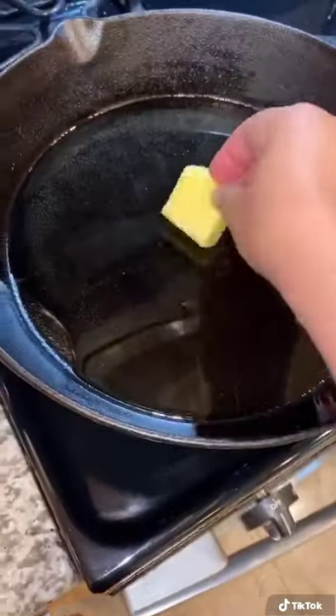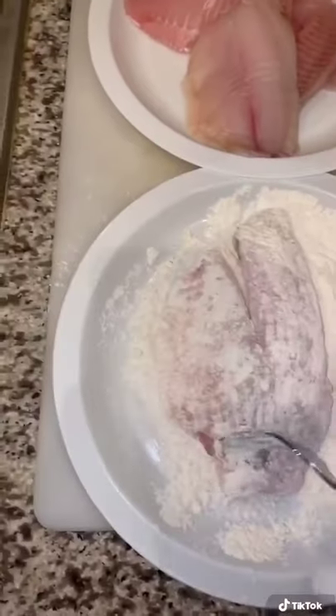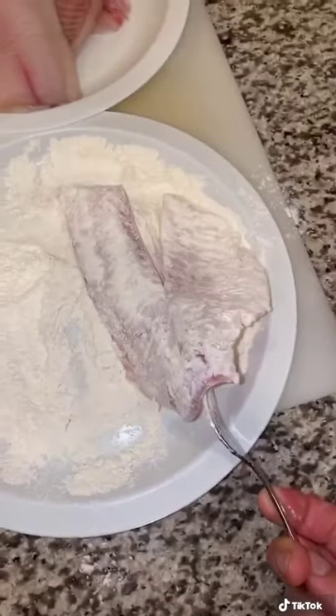One pad of butter. Once your tilapia is dry, put it in flour. Make sure you coat both sides, and then we're going to get these seasoned and then into our cast iron skillet.